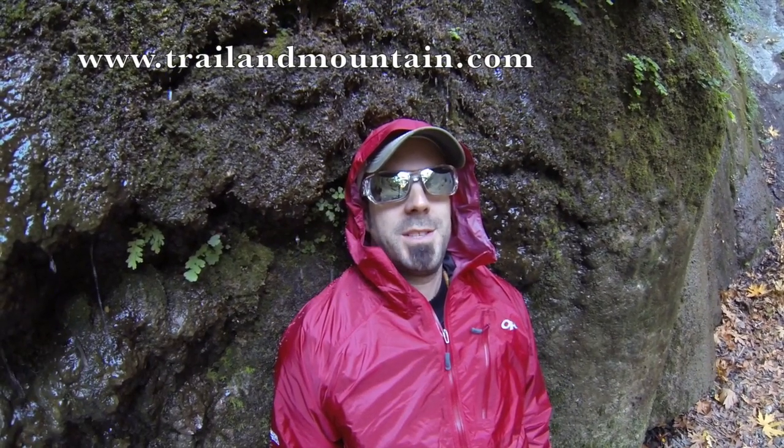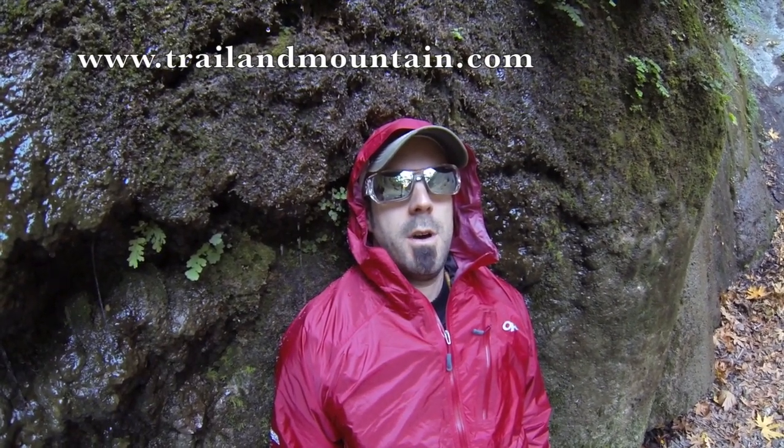Hey guys, what's up? It's Daniel with trailofmountain.com and today I'm doing a gear review of the Outdoor Research Helium II waterproof jacket.